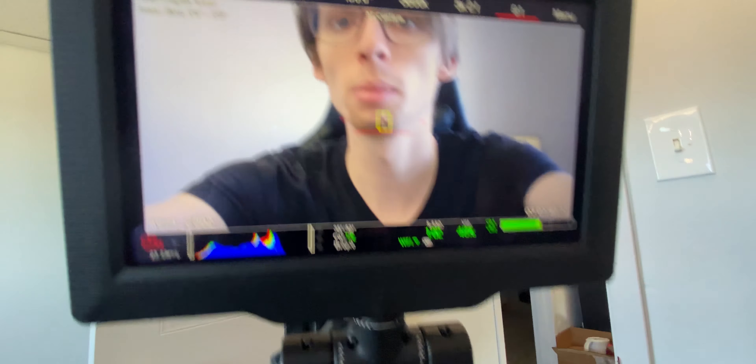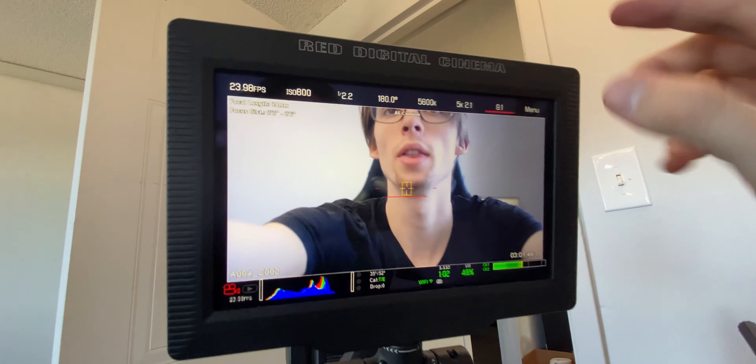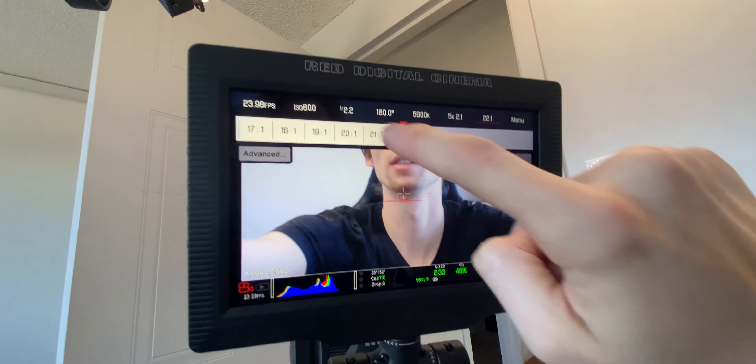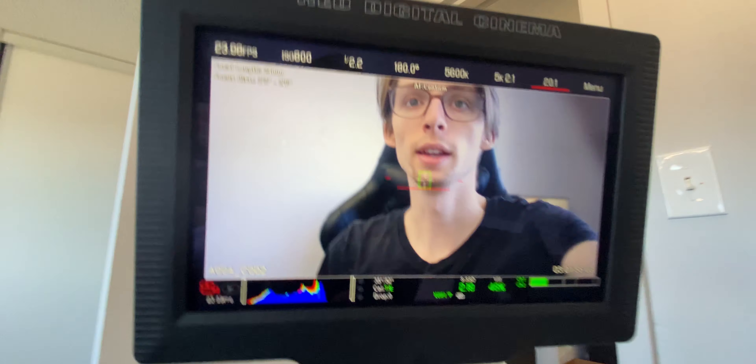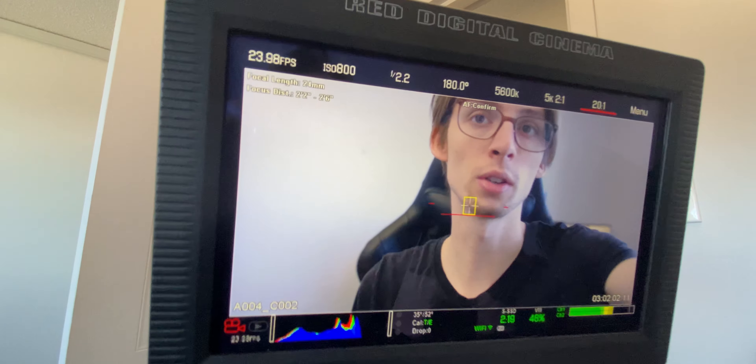Now shooting on a fancy camera probably sounds pretty nice. Sure you can get good image quality, but you have to deal with things like no autofocus, large file sizes, and a camera that's a pain in the butt to move. So I thought it'd be interesting to show you guys a little tour of this little production here.